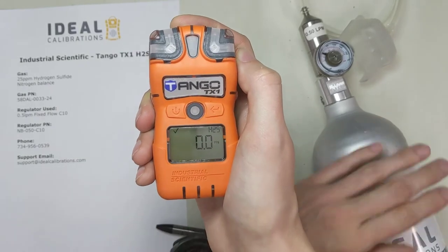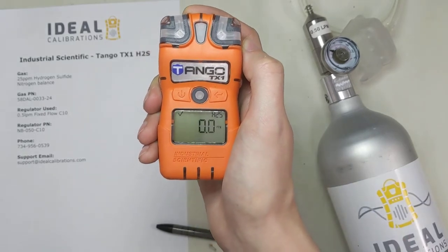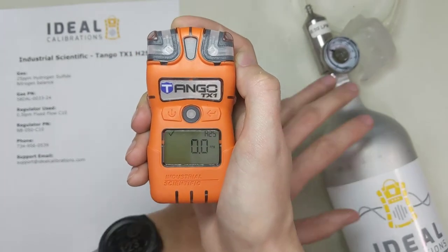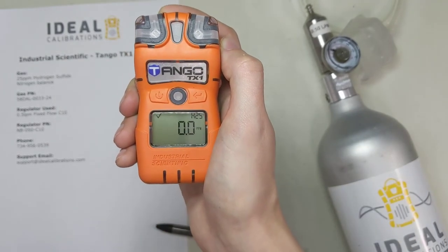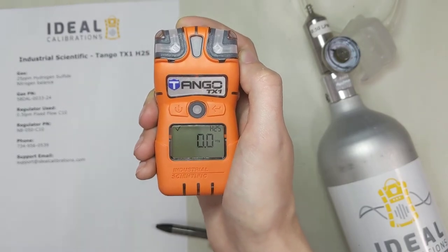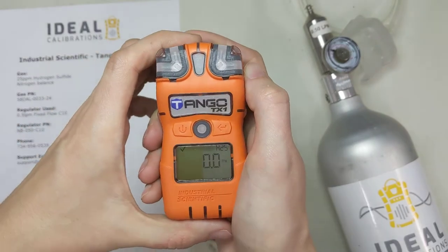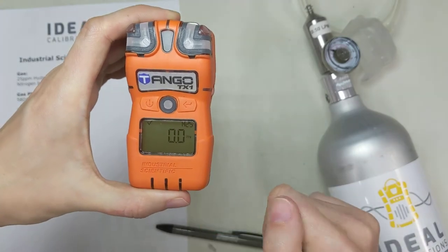If you're having the problem on multiple units, always check the gas when you have a hydrogen sulfide cylinder, because a lot of times those are the cylinders that fade. This gas is highly reactive, and the constant struggle for all gas companies is keeping it stable. Occasionally there are product failures — you'll get cylinders that have an issue. It'll be fine for a while and then just start dropping, maybe because of moisture. Check your gas if you have a hydrogen sulfide failure, but it could also be that the sensors need to be replaced.